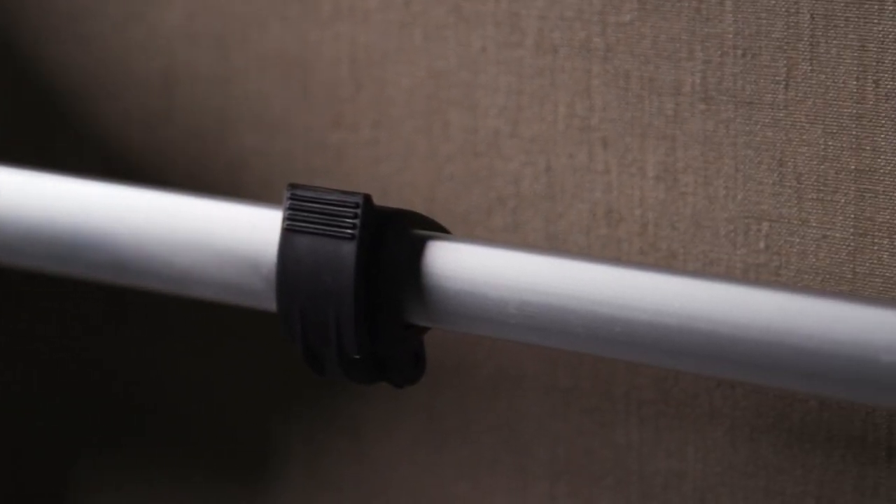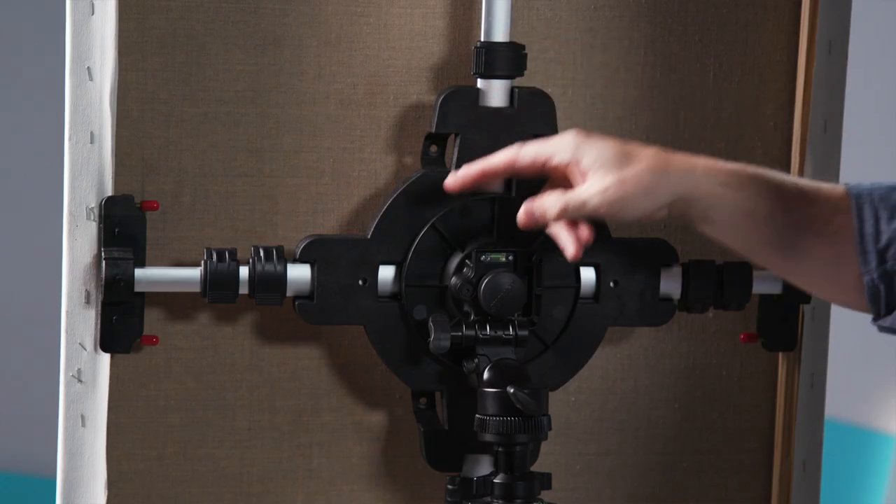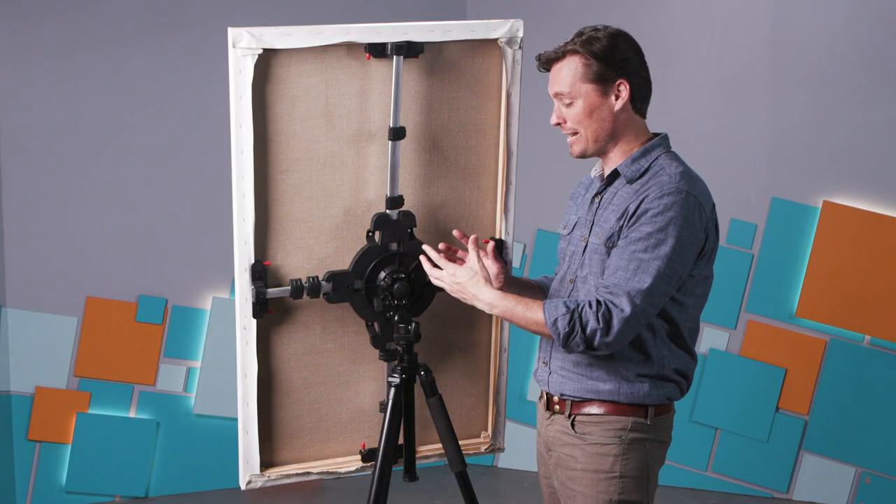The primary thing about this is that it allows you to support the canvas from the inside. It has these telescoping legs — you have four sides and you can rearrange them in all sorts of fun ways.